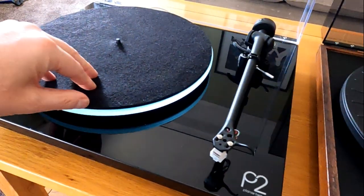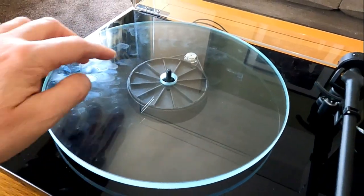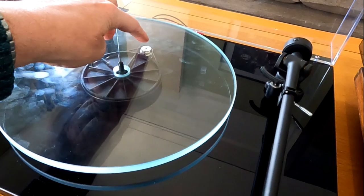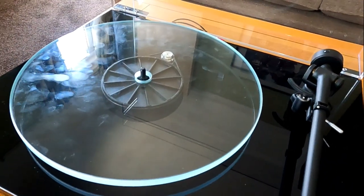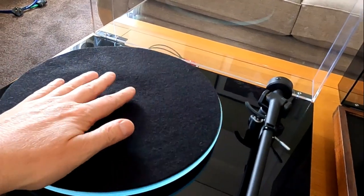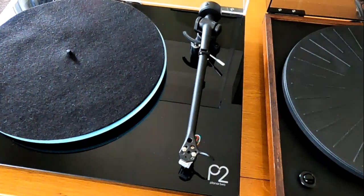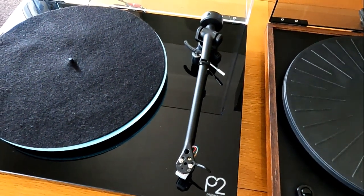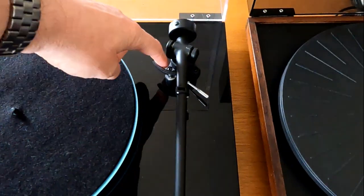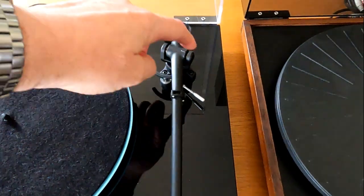The modern one has exactly the same glass platter, now on an aluminium subplatter. 24-volt motor, which is quieter and gives it a lot more torque, so better dynamics off the new one. RB220 tonearm, which is a modern version of the old RB250, now a three-point mount. It's the same cut-out for the hole but now a three-point mount.